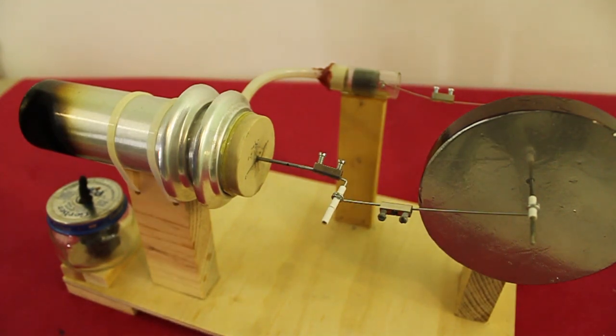As we could see, the speed of the engine is almost 200 RPM.